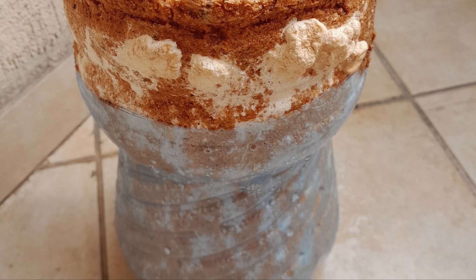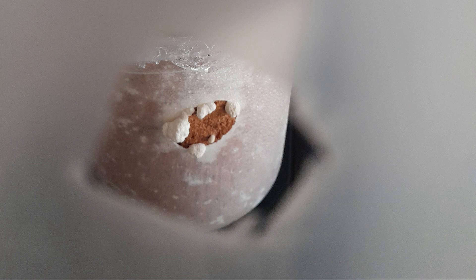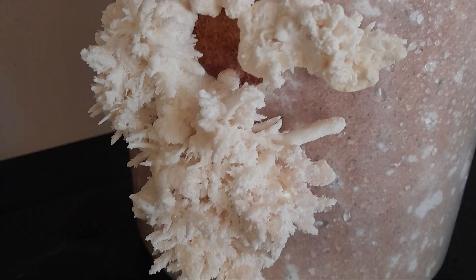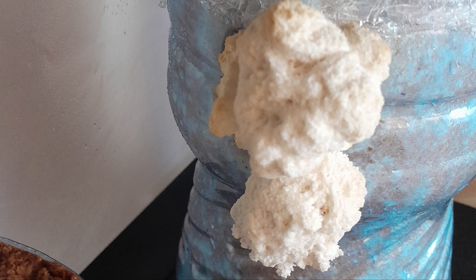Eventually mushrooms started growing from the side, so I cut out the plastic, but that ended up drying out. So I built a tent, and the mushrooms were growing really well — they were developing really well. But eventually they started curling because the CO2 levels were too high. They were growing nonetheless, which was really cool.